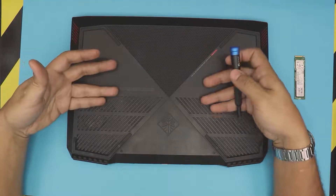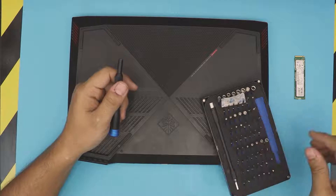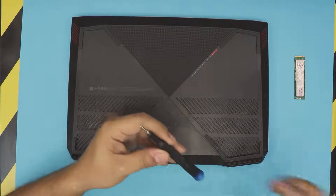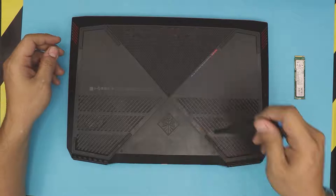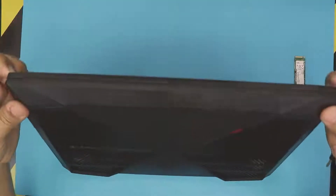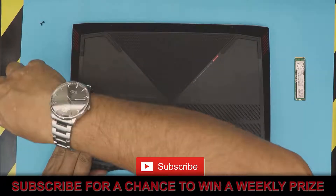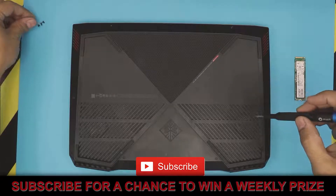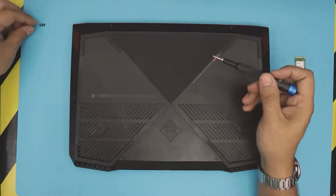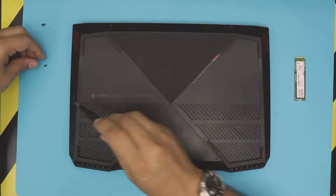Let's get into it. First thing, flip over your laptop and grab a screwdriver — I use an iFixit toolset and we're going to use bit number zero. We're going to remove all the screws on the bottom. There are two small ones in the front, and one on the side. I believe these two are small and this one is bigger.